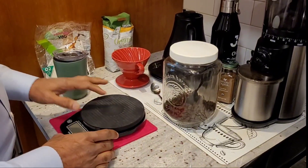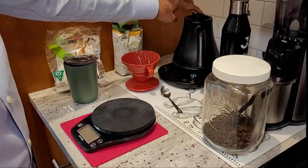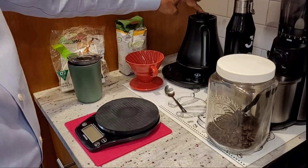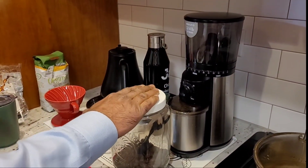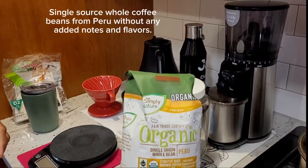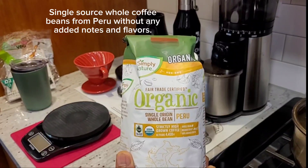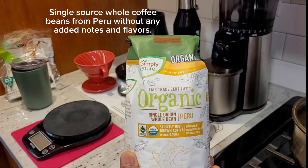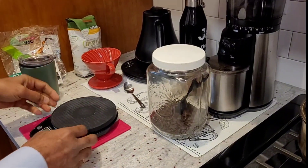This is the setup I have. This is a warmer electrical kettle. This is a coffee grinder. These are my coffee beans — this is the new pack. It's available at Aldi if somebody is curious to know where I get it normally. And this is the weighing scale.